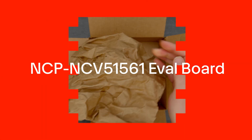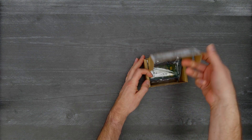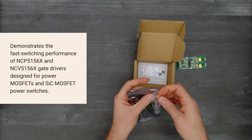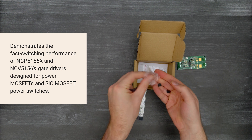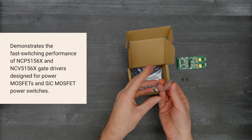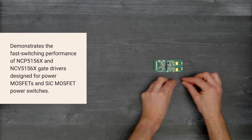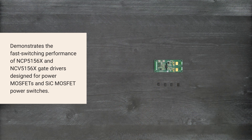It's time for a DigiKey unboxing. Let's take a look at the NCP-NCV-51561 evaluation board from OnSemi. This board demonstrates the fast switching performance of NCP-5156X and NCP-5156X isolated dual-channel gate drivers designed for power MOSFETs and SiC MOSFET power switches. Let's get started.